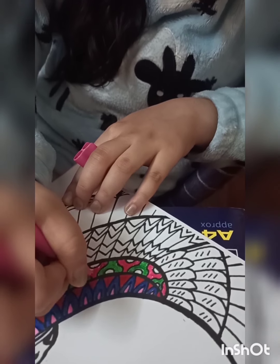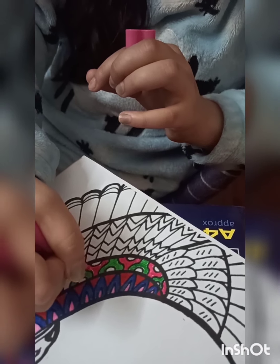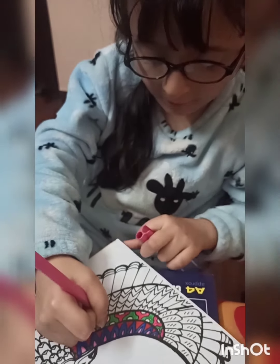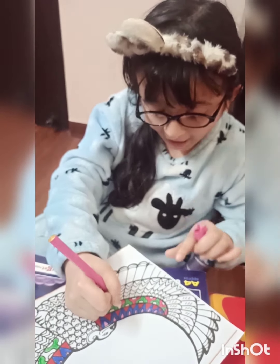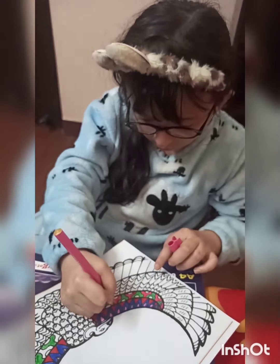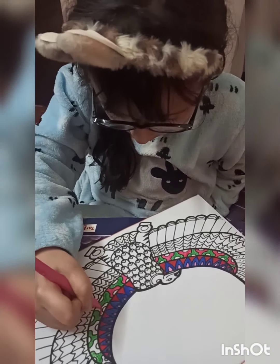Guys, that's looking so much beautiful - I love it! I'm so happy about mom - she's giving me a beautiful activity. It's so cool! Okay, we'll color it.